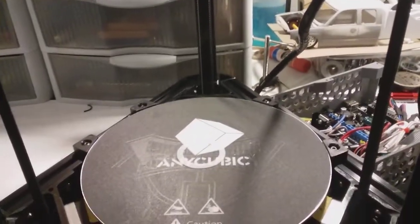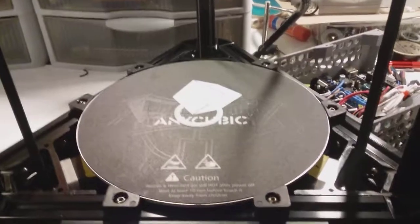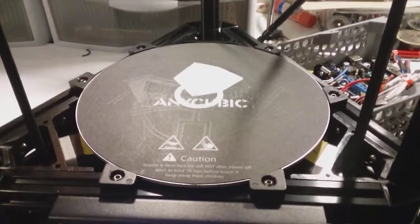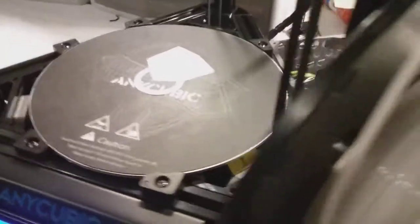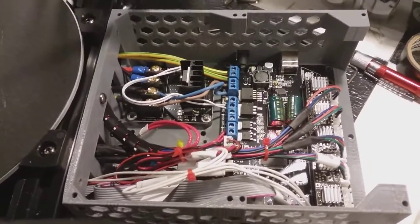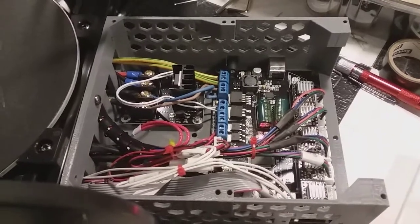After two days of working on this on and off, whenever I had a chance to come back and get on it, I finally got something going. Just wanted to show you guys a little bit about it — sorry for moving around a lot. The chaos is now no longer chaos. So far everything is cooperating.